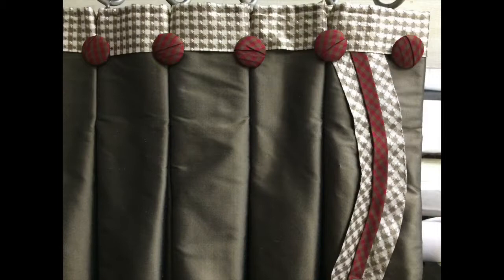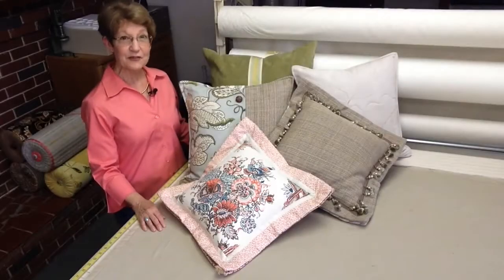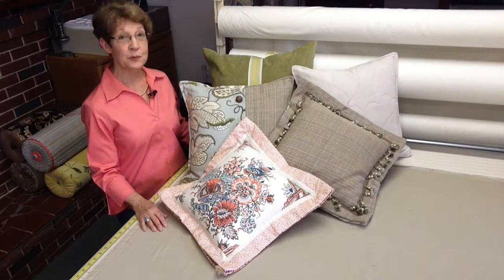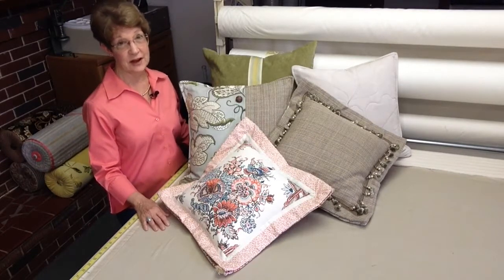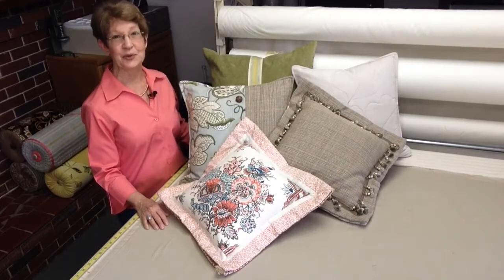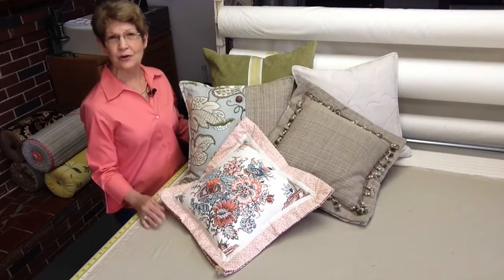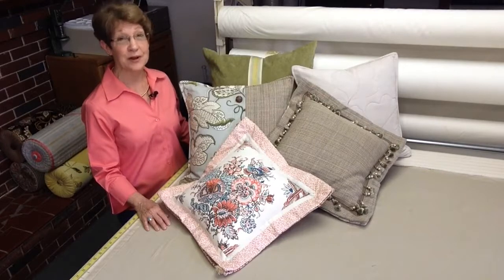These are drapery panels that will be stationary, really just sitting off the sides of the window on the wall space. Now for items such as panels, valances, or table runners, the upfront investment will be slightly more because of the cost of the home décor fabric as opposed to the cost of the lining. However, you end up with two different looks that you can change with the seasons, get a different look for the holidays, or just create a refreshed look for your home. It gives you really much greater value.